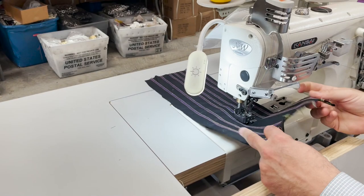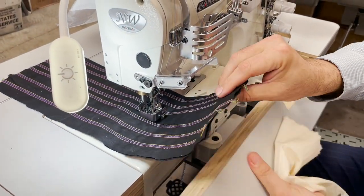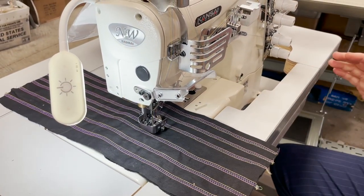The machine is on and we have it set on a cotton fabric, but this machine is pretty much good for everything.